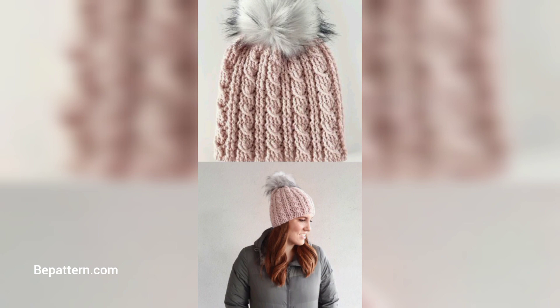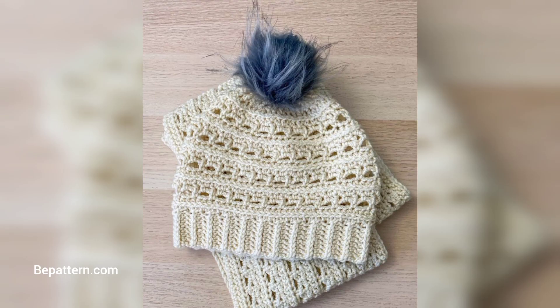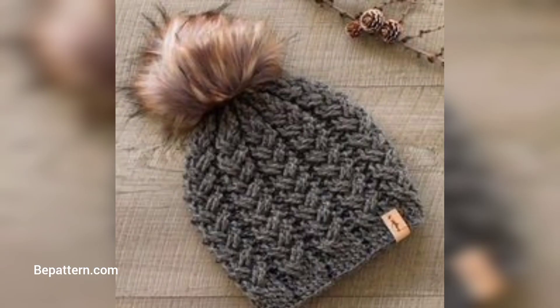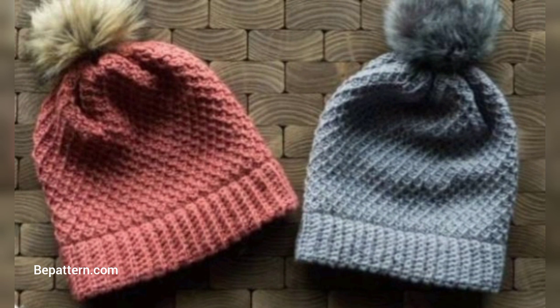I have collected some crochet hat patterns from easy to advanced, in beanie styles. Try new patterns for our crocheted beanie — they make great gifts for friends and family. Make yourself a warm crocheted hat pattern in all kinds of styles and colors. They make a perfect finish to stylish crochet patterns for beanies.